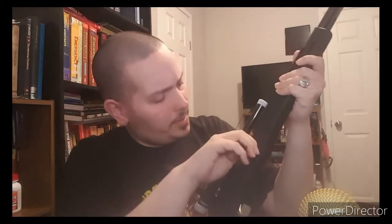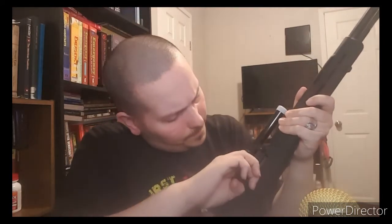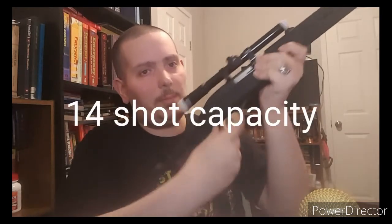This has a tube-fed system. Here's the charge handle. You can see it holds open because there's nothing in it — if there had been something in it, it would have loaded. The release for it is near the trigger guard. That's your release. It does have a safety — you can push it in and out, right up here.